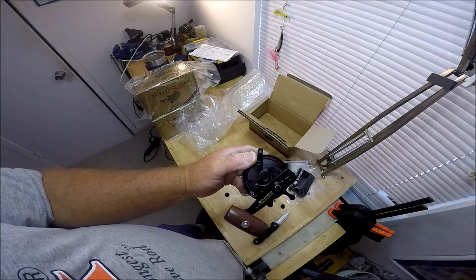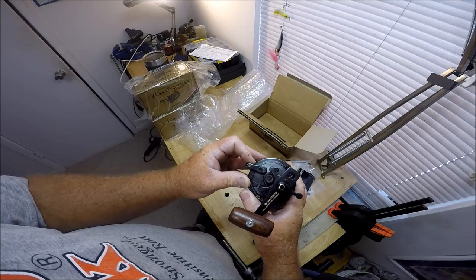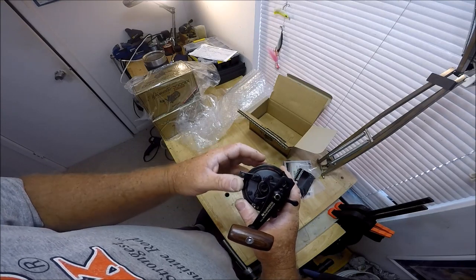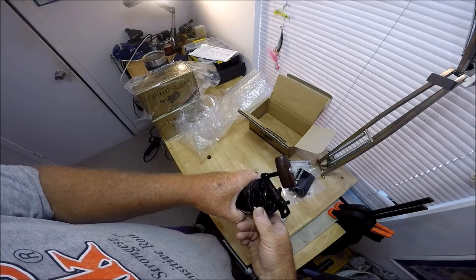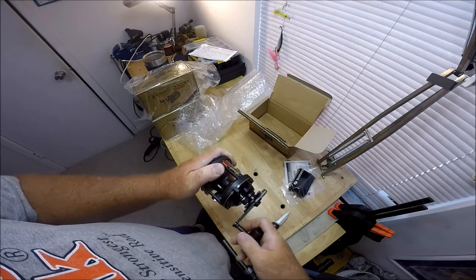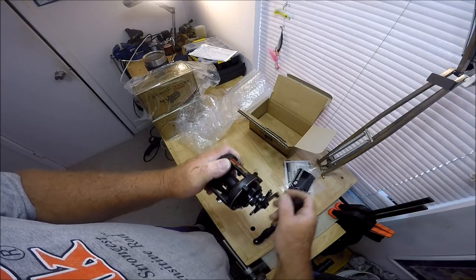I'm having a hard time seeing, folks, because I'm still kind of one-eyed from my retina surgery. Automatic. Expandable handle. Look at that — you flick that and you can go back.